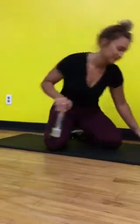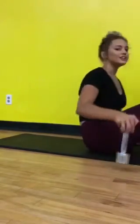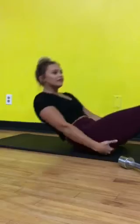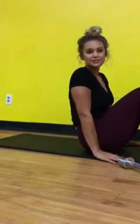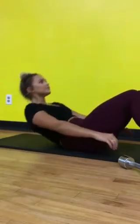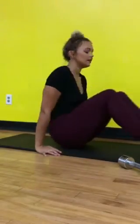Hey guys, I'm about to show you your ab workouts for the 8-week workout guide. I'm going to start out with crunches, and then these are sit-ups, and these are Russian twists.